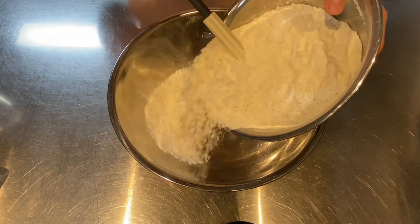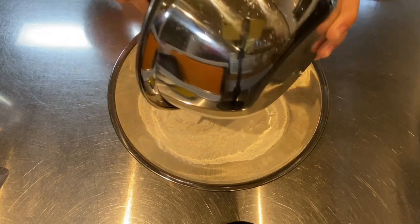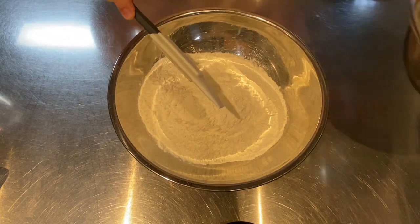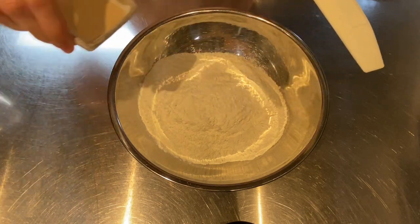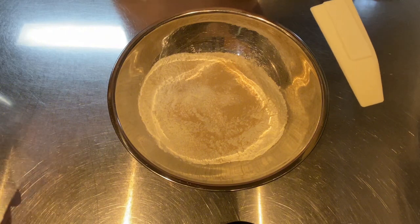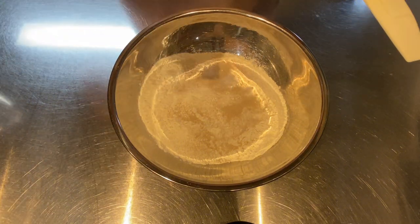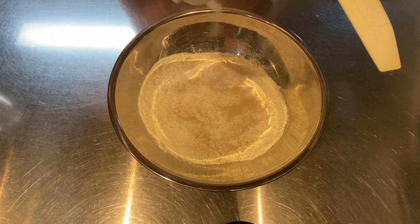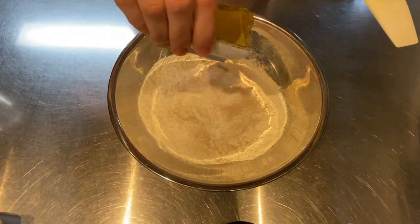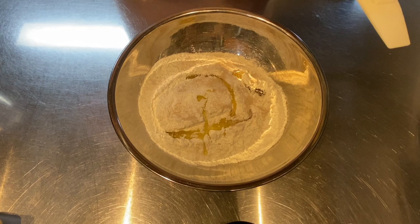In a mixing bowl combine 400 grams flour, 5 grams dried yeast, and 6 grams salt, then add in 30 grams olive oil or vegetable oil.